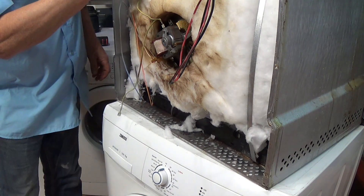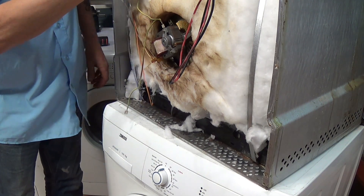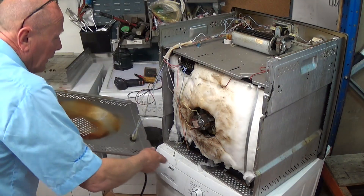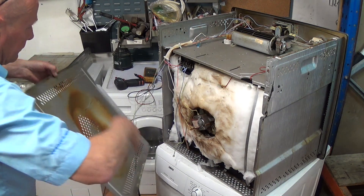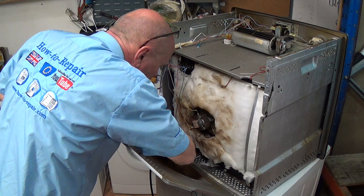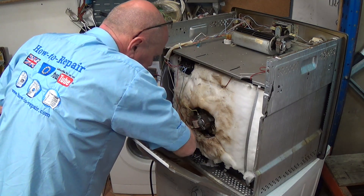We'll put the electrics back on the grill, and now we'll reconnect the earth wire, which is very important.